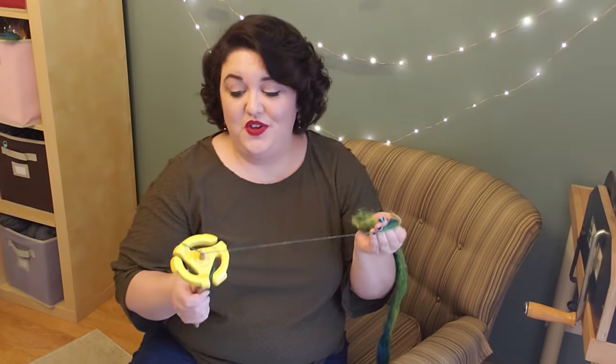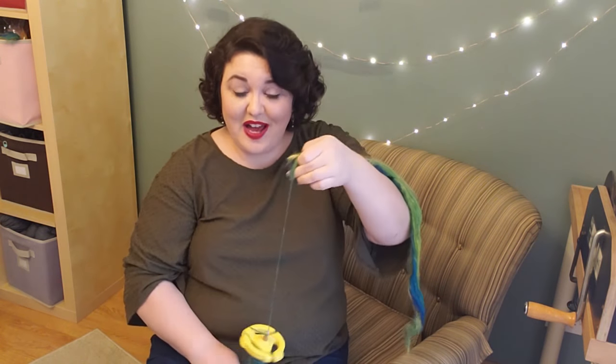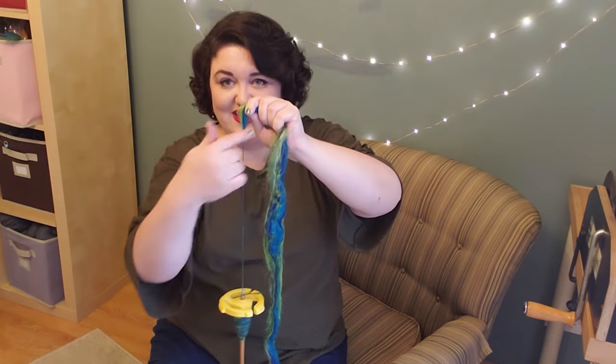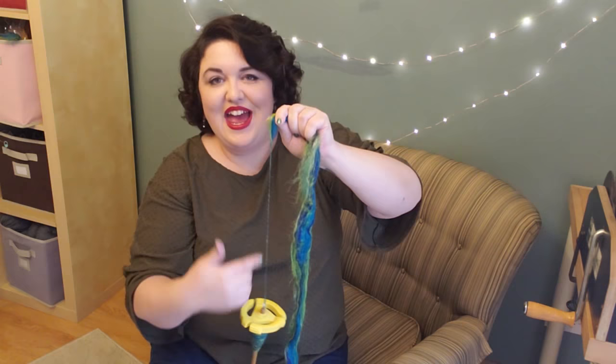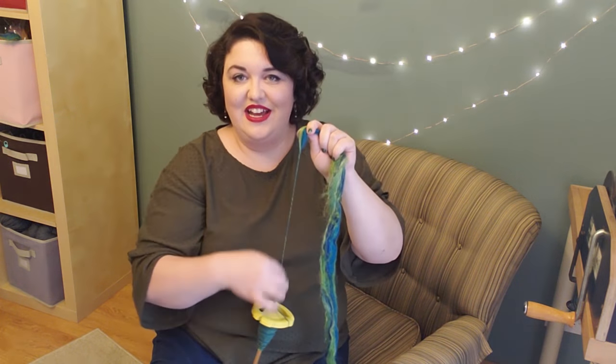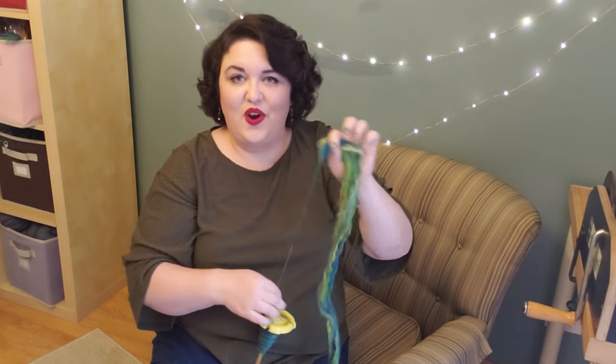Something else that can happen is that your fiber can fall down, especially if you hold it so it's running right along your working area. If your fiber falls down next to the working yarn, it can get caught in the twisting yarn and make an absolute mess. In fact, while I was filming this video I did that very thing — so here's a little blooper for your entertainment.